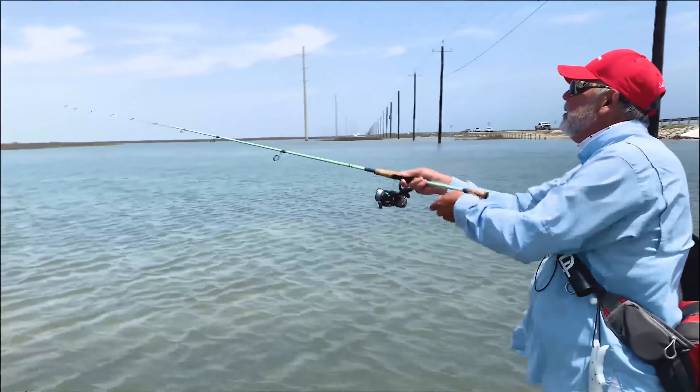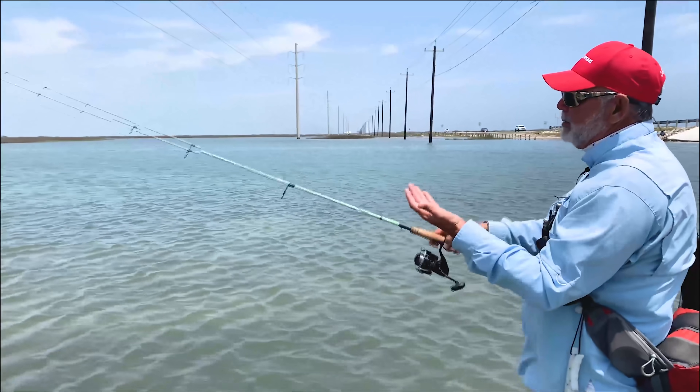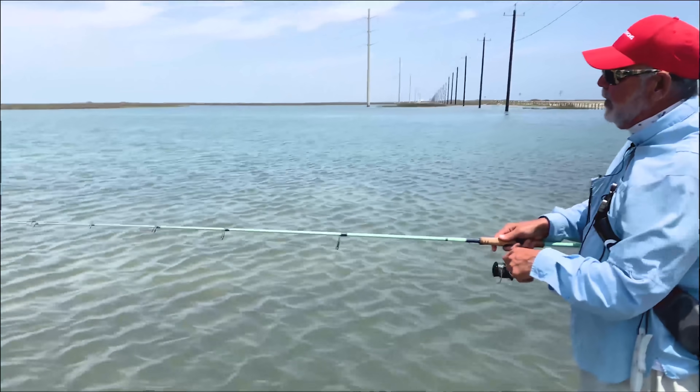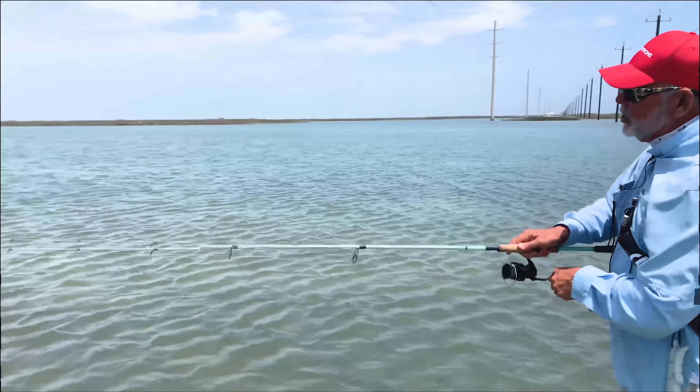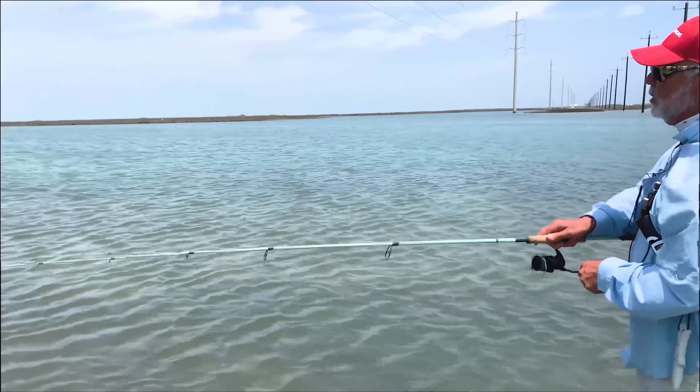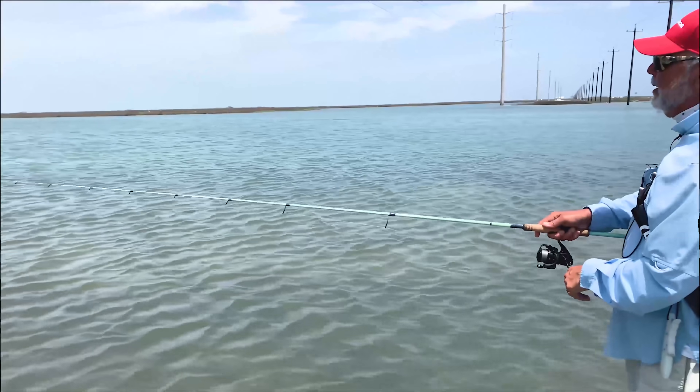So again, we're casting — flipping that bail just before it hits the water to make sure we get all that extra line out. Then I'm letting it sink and feeling for that hit. And now it's just twitch, twitch, twitch, sink, twitch, sink, twitch, twitch, drop — mixing it up as you retrieve.